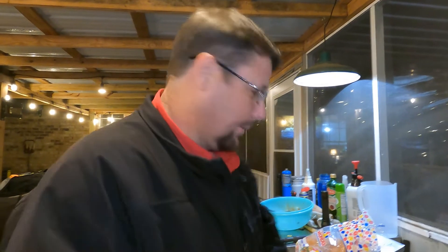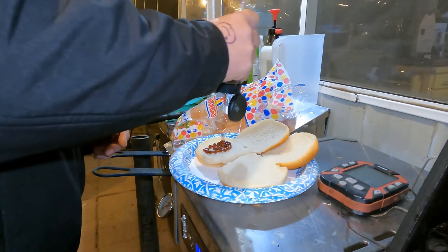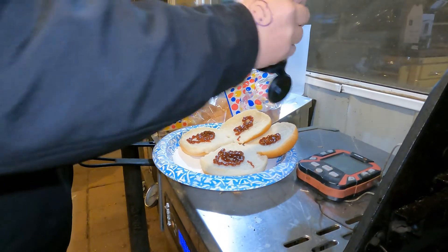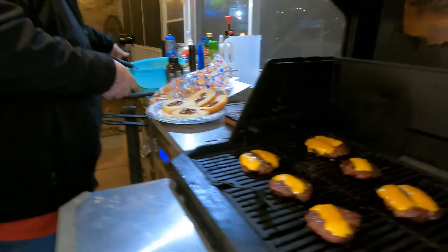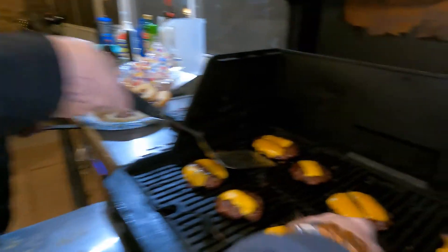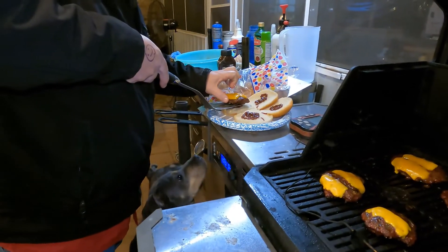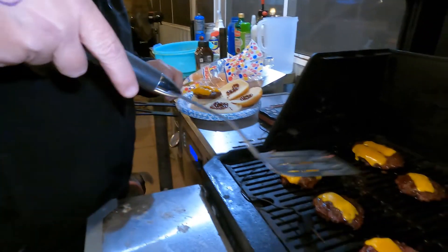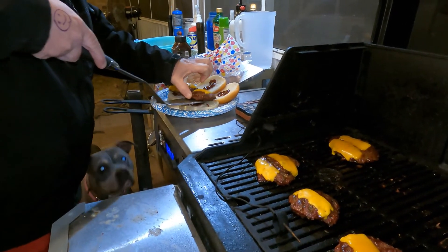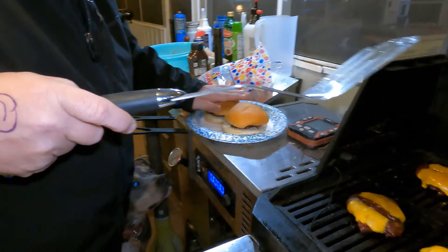I think it's tasting time, y'all. We're going to put a little bit of barbecue sauce on here because it's a barbecue burger. Put a little bit on the top bun. Hazel's like, drop one. I'm going to have a little bitty patty. Yes, I washed my hands.